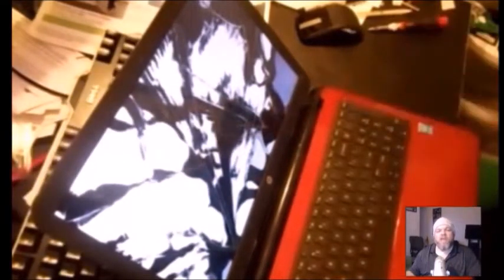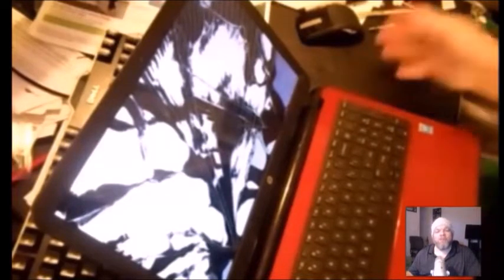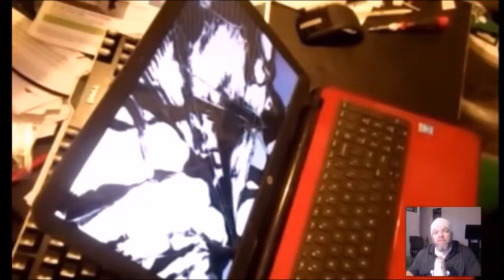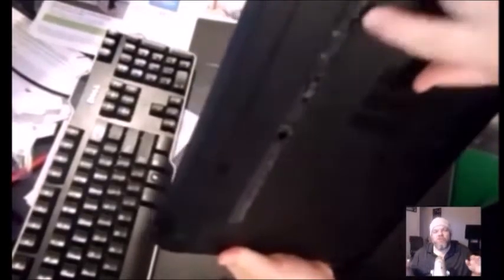Here we have an HP Pavilion with a shattered screen. It doesn't matter if you have lines down your screen or cracks — it's pretty much all the same concept. First, power your laptop completely off and then take the battery out. The battery is usually in the bottom; some laptops require you to unscrew the bottom casing. Look on YouTube for your particular model if unsure. On this one, the battery simply slides out of the bottom by popping open the little grooves.